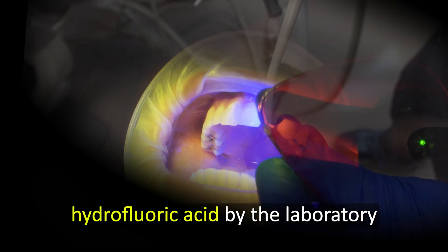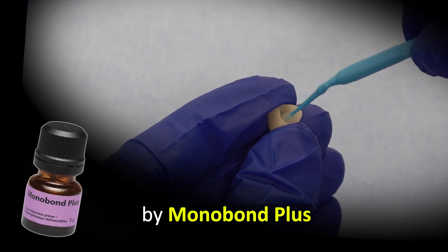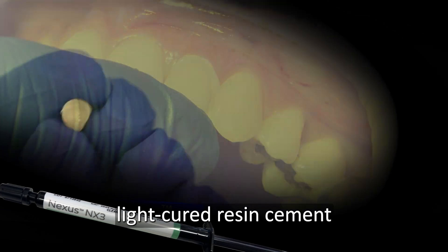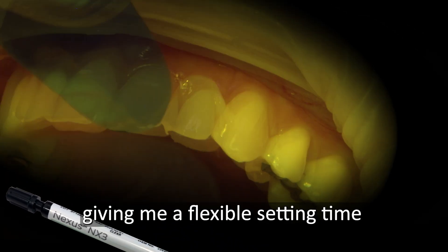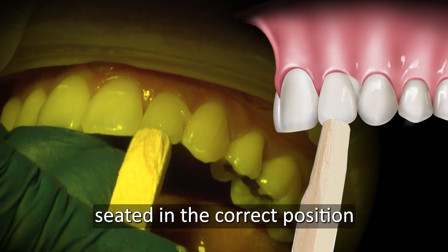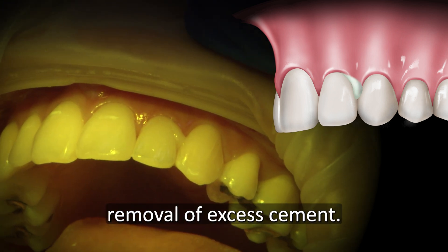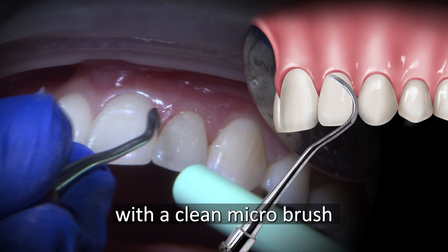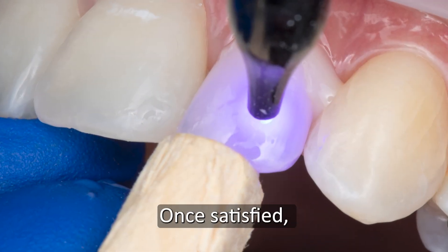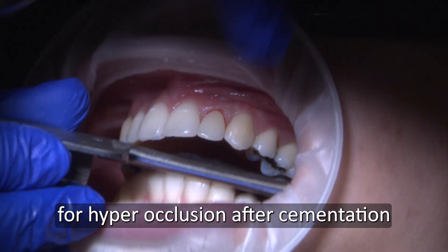The inside of the crown was previously etched with hydrofluoric acid by the laboratory to create micromechanical retention. Chairside, the inside of the crown is treated with Silane by Monobond Plus to act as a coupler for the crown to the cement. I used NX3 Nexus 3rd Generation Light-Cured Resin Cement to bond the crown onto the prepared tooth, giving me a flexible setting time to correctly position the restoration. Applying gentle pressure with a bite stick helps keep the crown seated during curing. Tack Cure Mode is recommended for predictable curing and easier removal of excess cement. I gently removed excess cement with a clean micro brush and scaling instrument. Make sure not to fully cure until the interproximal areas are cleaned well. Once satisfied, light cure each surface for 10 seconds to complete the process. I always recheck occlusion afterwards for hyperocclusion after cementation.